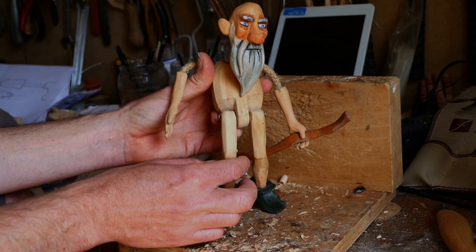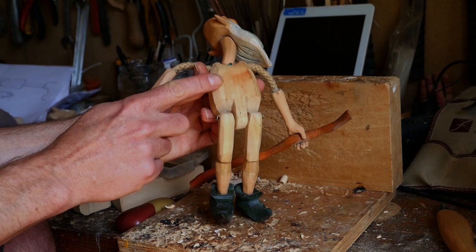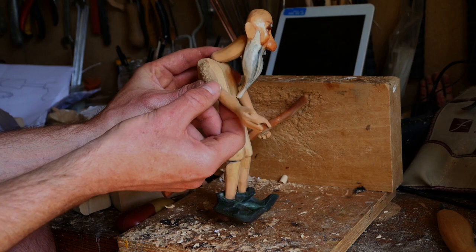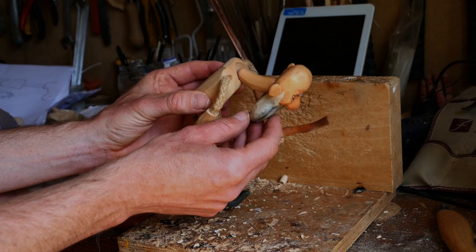Depending on what you want your puppet to do — if you want it to dance around more — then you would look at that separately. But to start with, not a bad way to go. A single piece body, cord for upper arms and carved lower arms — the clothing sleeve would come down to here, hiding the cord and allowing for the movement on the arm.